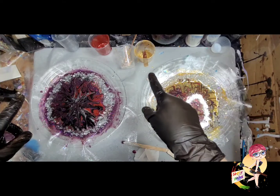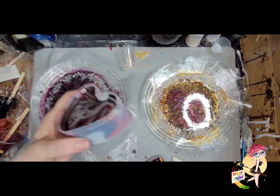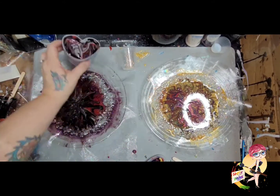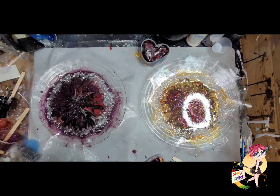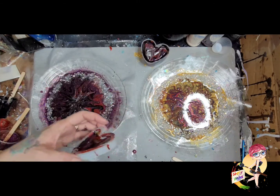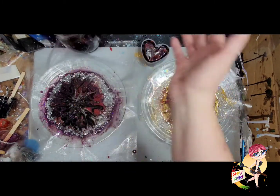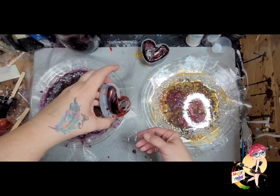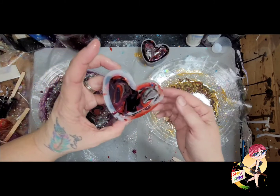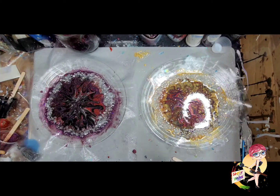I got my extra resin into a little trinket dish. A lot of resin artists will have an extra little mold setting around and call it their dump mold because they dump their extra resin in there. I prefer not to call it a dump mold because that sounds negative. I prefer to call it my blessing mold, because I'm blessed enough to have a little bit of resin left to make something out of it. So this is going to be a little blessing trinket dish. I'll spread that around in there while it's still movable, and the next time I make something I'll continue to fill it until it is filled.